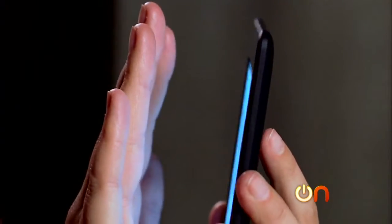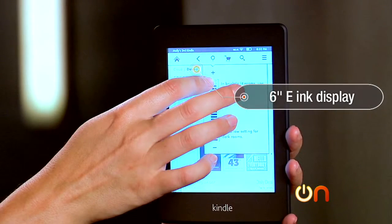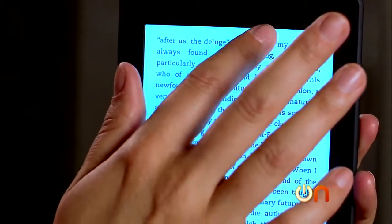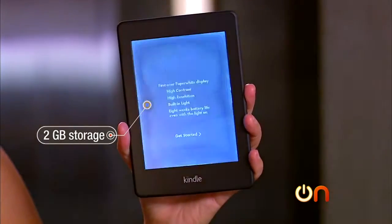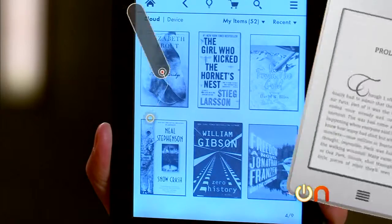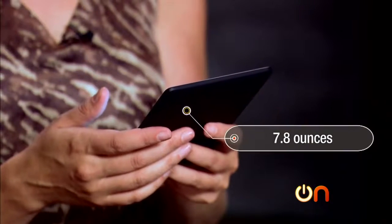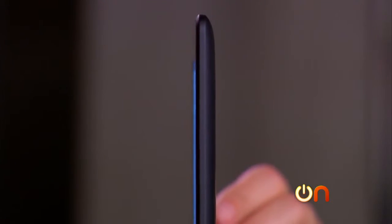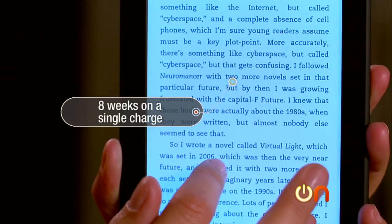Let's get to the specs. It has a six-inch e-ink display using Amazon's patented light technology, which they claim evenly illuminates the screen for perfect reading under any condition. There are two gigabytes of internal storage, which translates to 1,100 books. The previous Kindle Touch had four gigs of storage, so this is a little bit less. It weighs 7.8 ounces, there are no buttons — it's fully touchscreen — and Amazon says a single charge will last eight weeks. Even with the light on? We'll see.